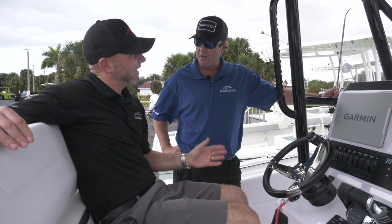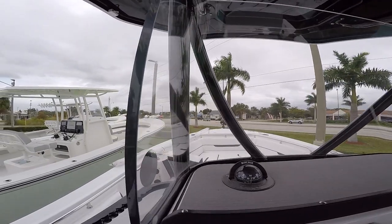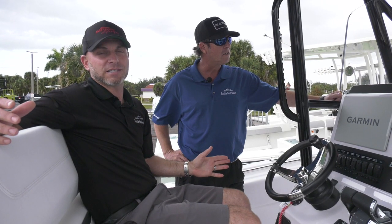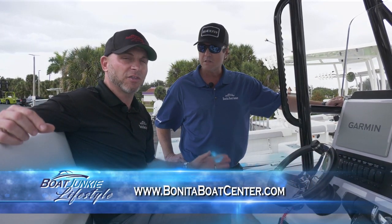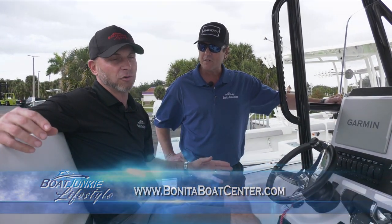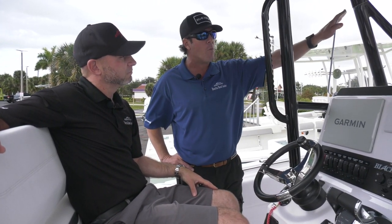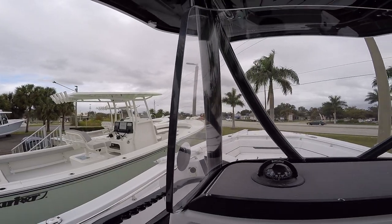VHF antenna, and the windshield blows my mind. That thing is over an inch thick, where most boats at this 25-foot center console level use a piece of plexiglass. They use very thick glass here to make you feel very comfortable knowing that everything is built very strong and very stable. It's going to absorb any big waves or anything that hits it. That is really heavy duty.